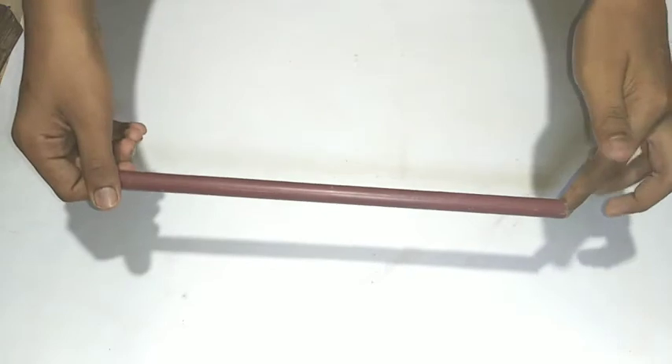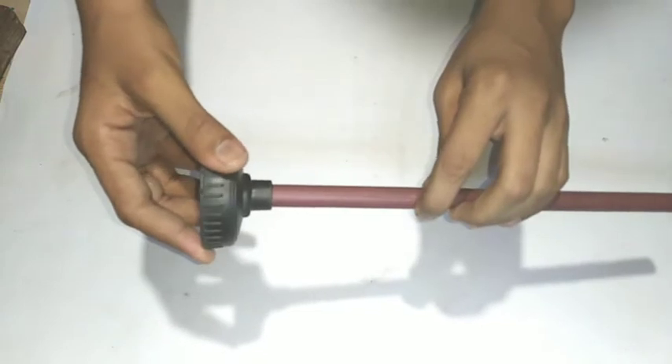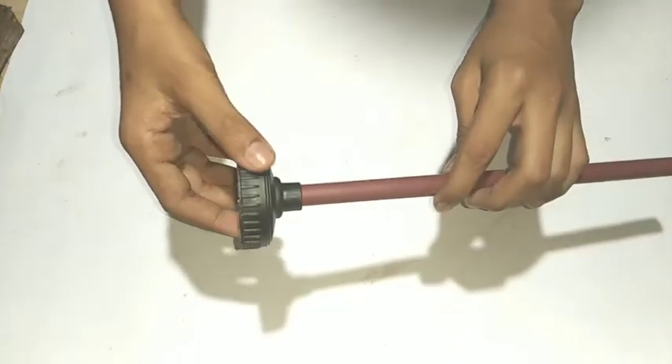We are not going to do anything wrong here. We are going to make a cycle motion. We are going to use a hollow pipe. We are going to use a boost bottle, and in the boost bottle, we are going to use this pipe in the cap.